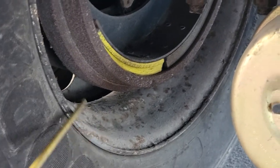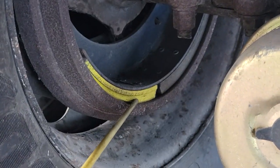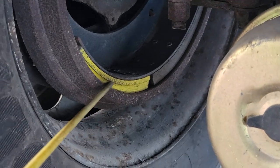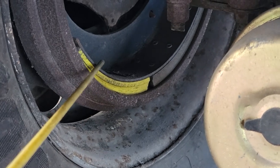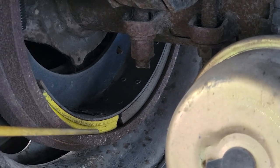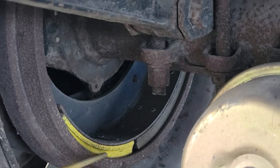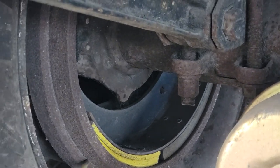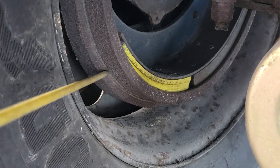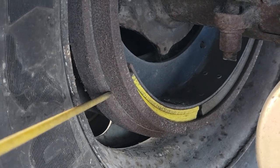Inside our wheel, we have our brake drum and our brake shoe. Our brake shoe should not have less than one quarter of an inch thickness, and it should be clean from any debris or obstruction between the brake drum and the brake shoe — no oil, no grease. Our brake drum should not have any illegal holes or weldings, no rust, no cracks, no bends. Good condition.